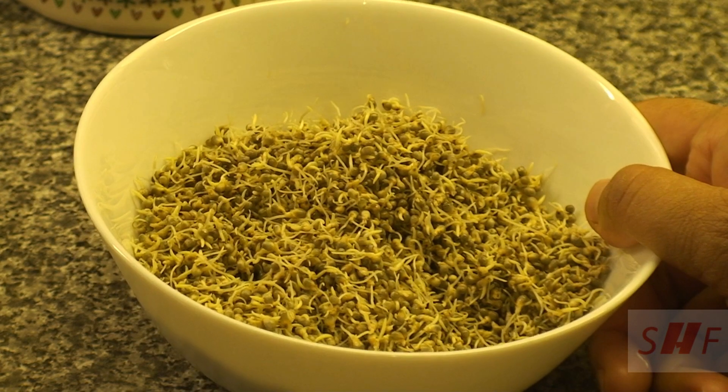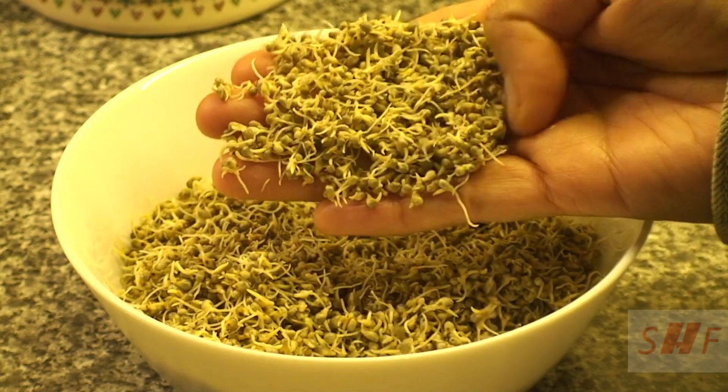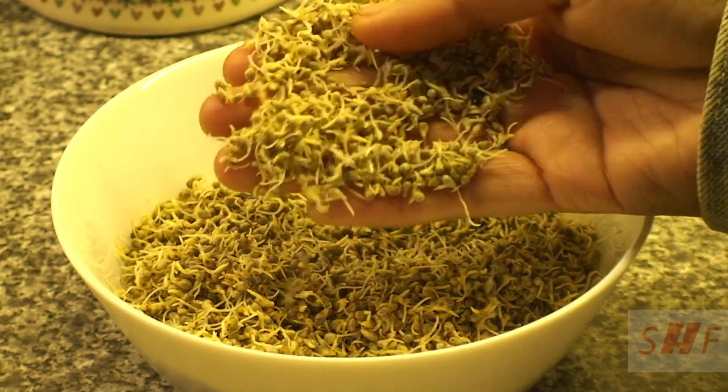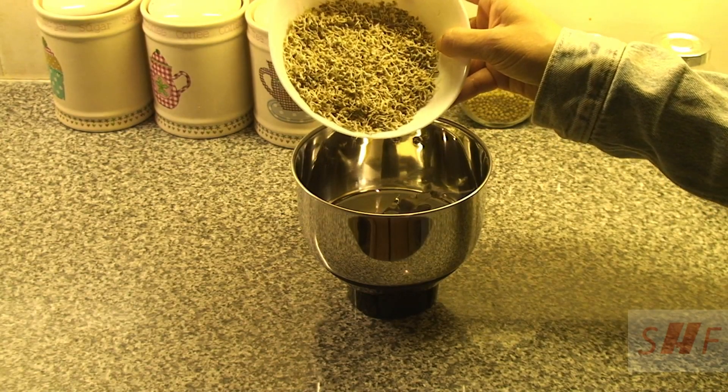For making the bajra khichdi, you need 1 cup of bajra that is soaked for 8 hours. I have actually sprouted it for 24 hours, which increases the protein content in it. Put the bajra in a mixer or blender, add a little bit of water, and grind it coarsely.